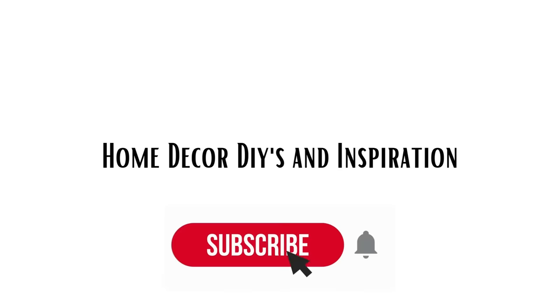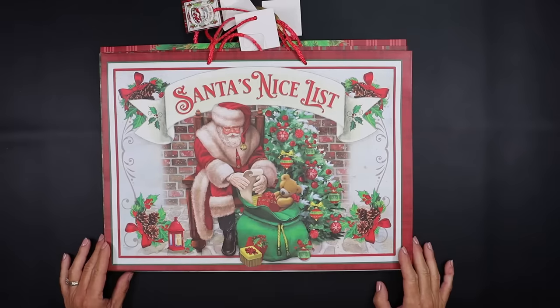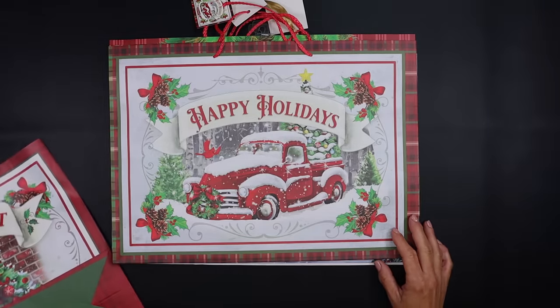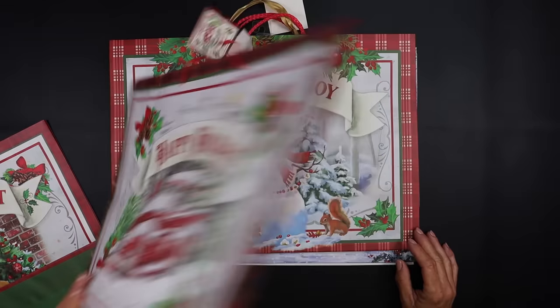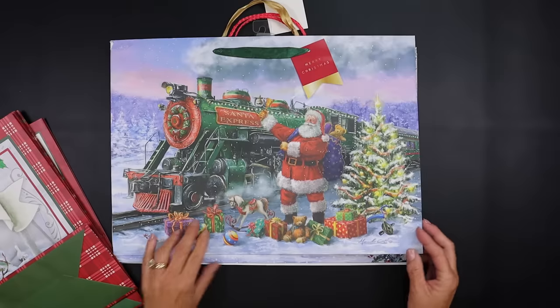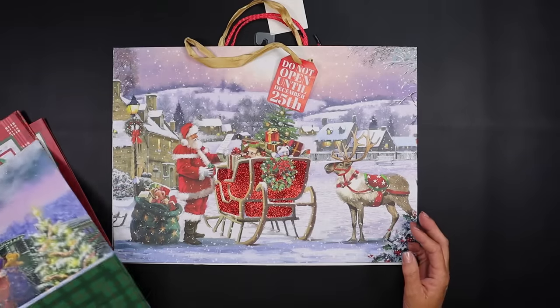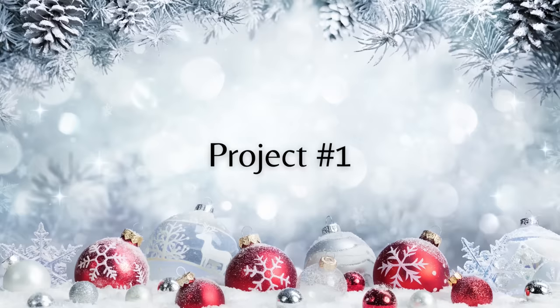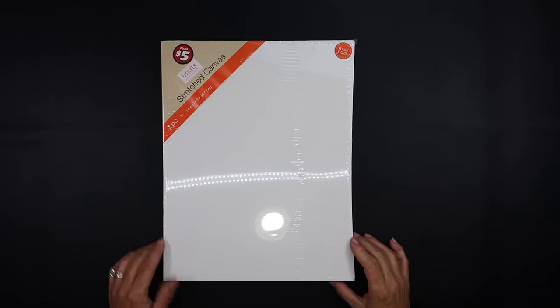Hey guys and welcome back! We have a fun-filled video packed full of Christmas projects that I know you're going to love. Dollar Tree carries some gorgeous Christmas gift bags, and today we're going to turn them into high-end home decor using several different techniques. I hope you find tons of inspiration and enjoy today's video.